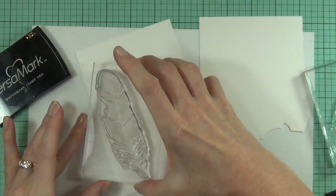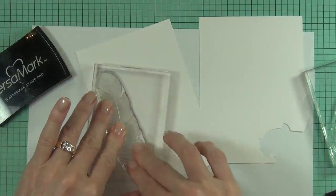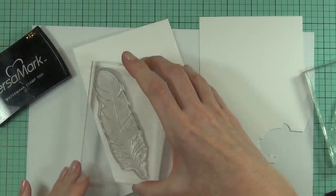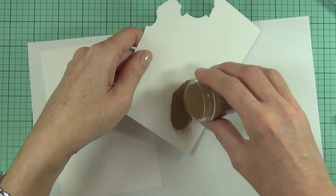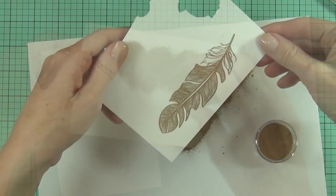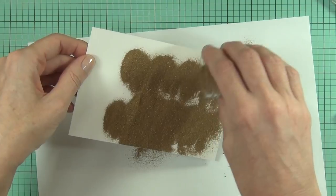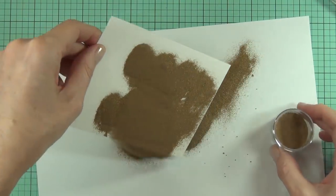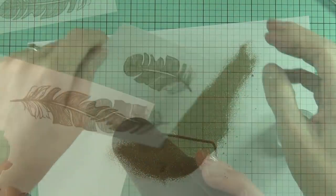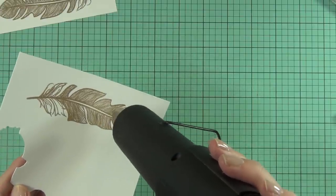I want three feathers in total but I'm only using two of the images, so I stamped one of them out twice. I'm on some Bristol Smooth cardstock, using embossing ink, and then adding the antique gold embossing powder. I love embossing powders — you get so much bang for your buck, and I thought it would be really fun to have the golden background and do a watercolor emboss resist technique.